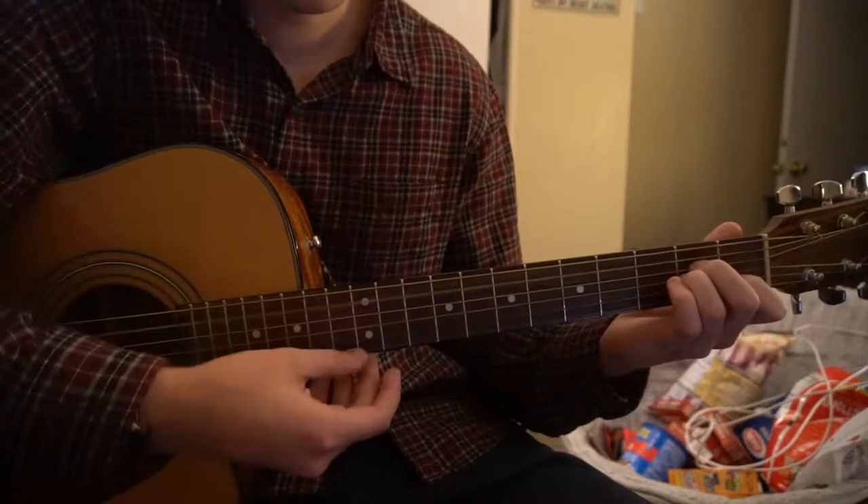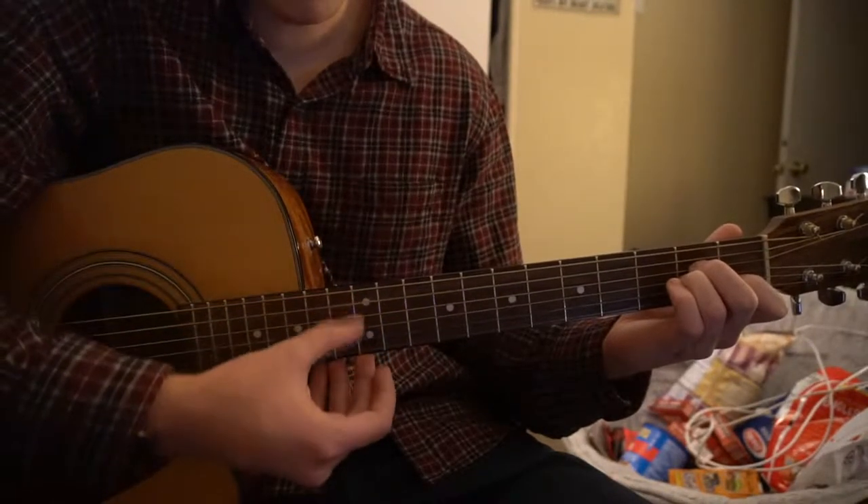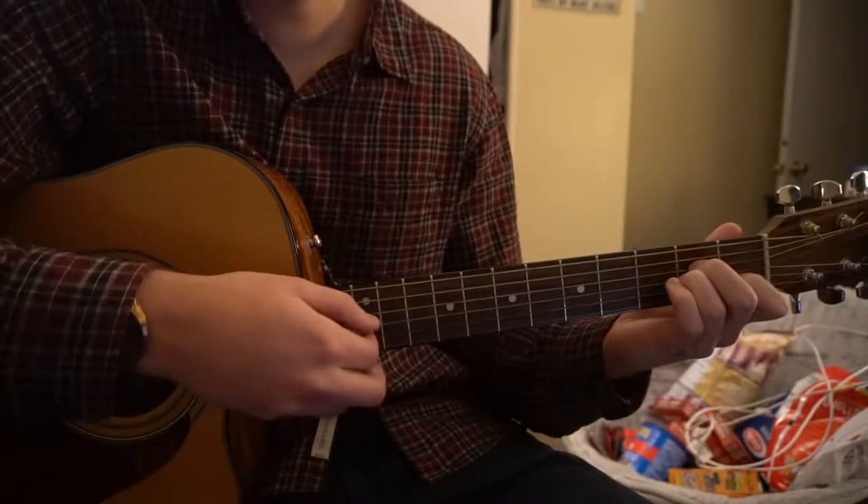Next, go to your A minor chord. Strum the A minor, then pick B, G, D, G.